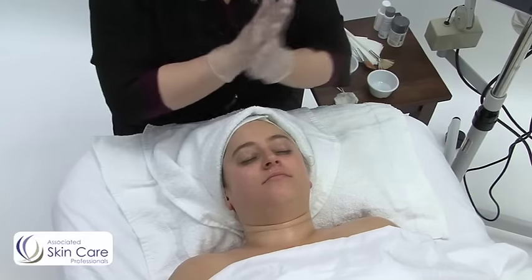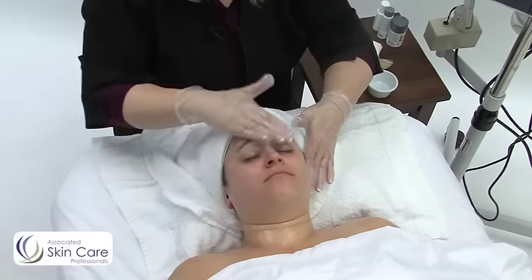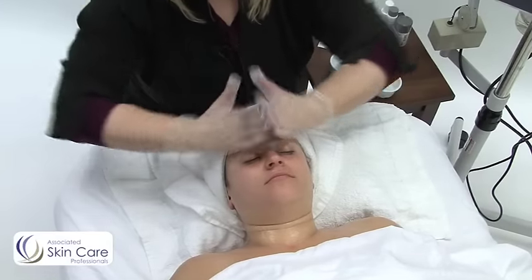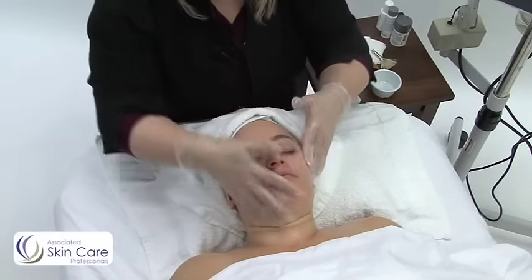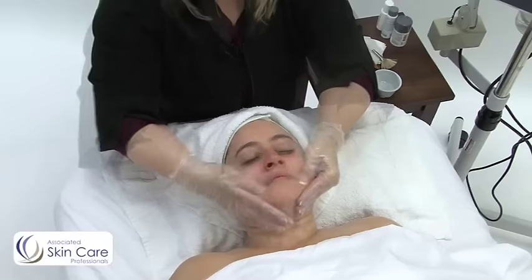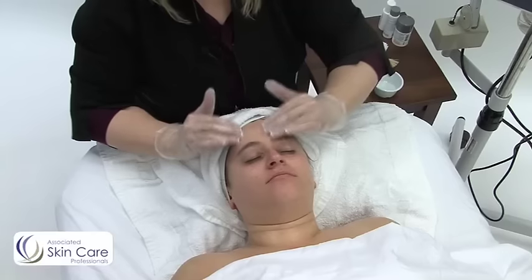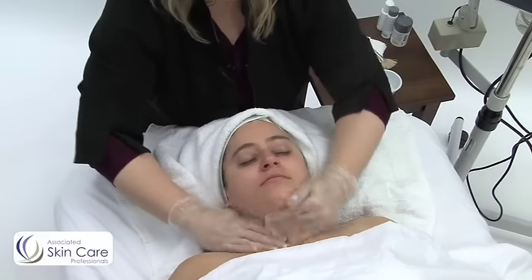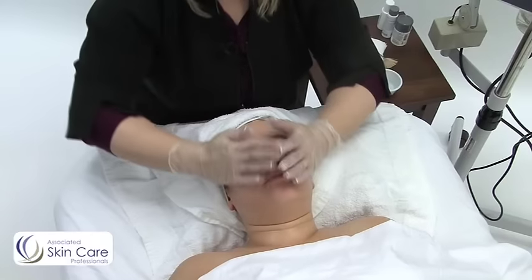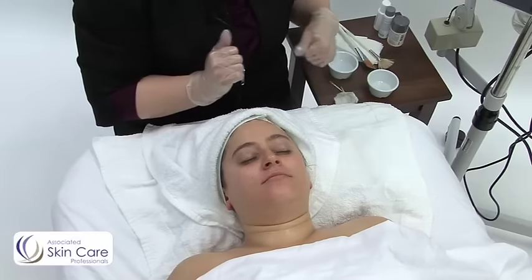I'm constantly wetting my hands to make sure that I've got good slip and it's not drying into the skin. So just think with your cleansing massage: it should be comfortable, medium pressure, with a lot of movement. As you can see, her skin is actually even lightening up a little bit. We're doing a little bit of exfoliation at the same time and the steam is helping to keep the skin moist. That's your cleansing massage.